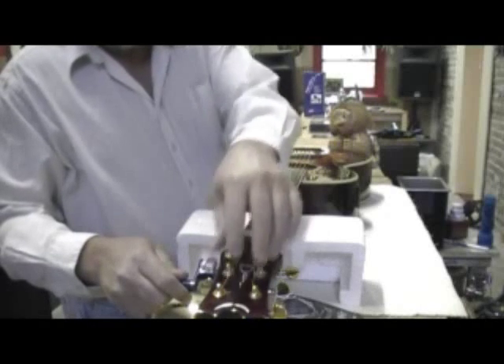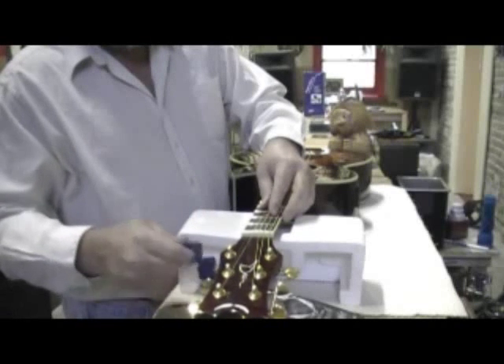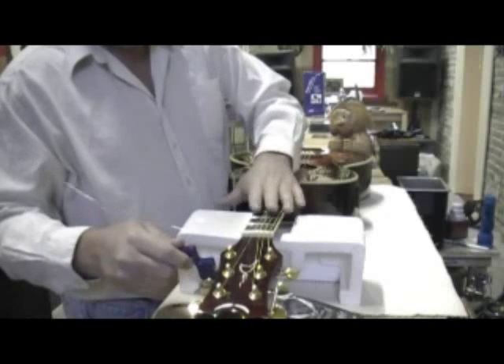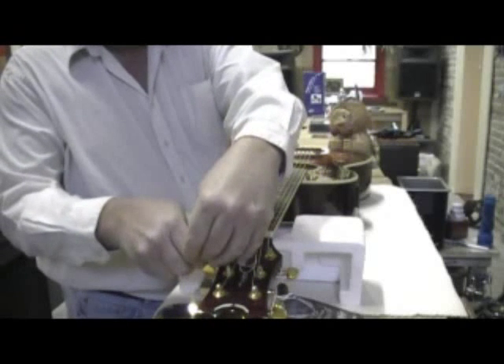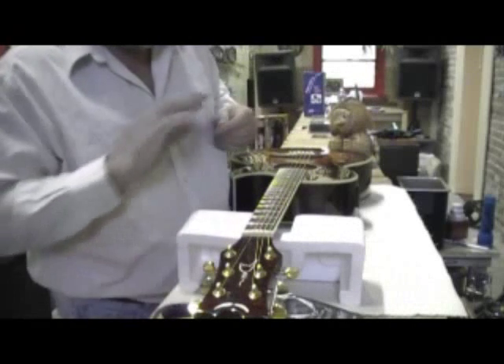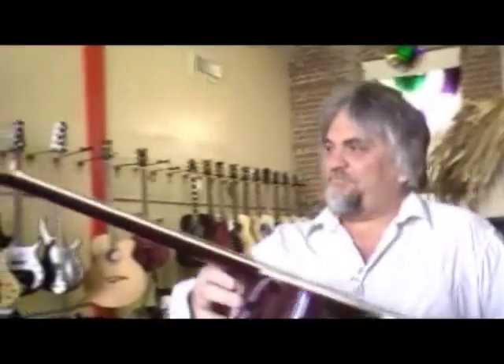Tighten it up to where it needs to be — just snug it up, we'll tune it properly later. At this point, bend the excess end back over and cut it close, because these ends can hurt you and also tear up your gig bag. And that's all you've got to do to string your acoustic guitar. Like I said, there are a lot of world-class players who don't know how to string their guitar right.